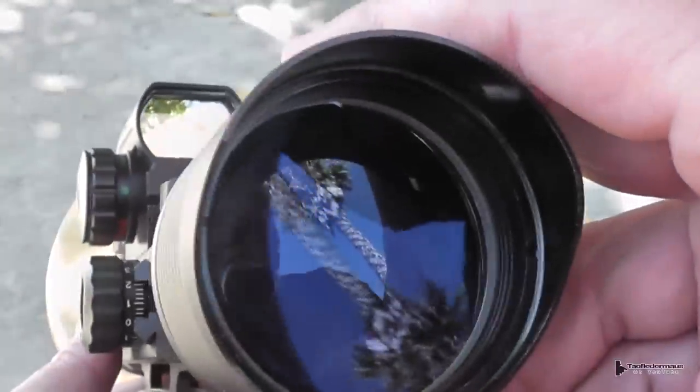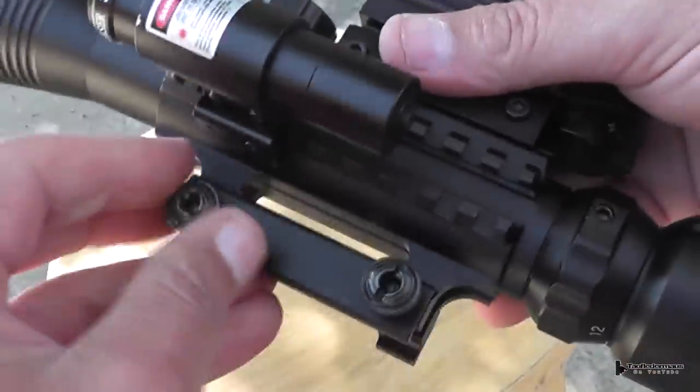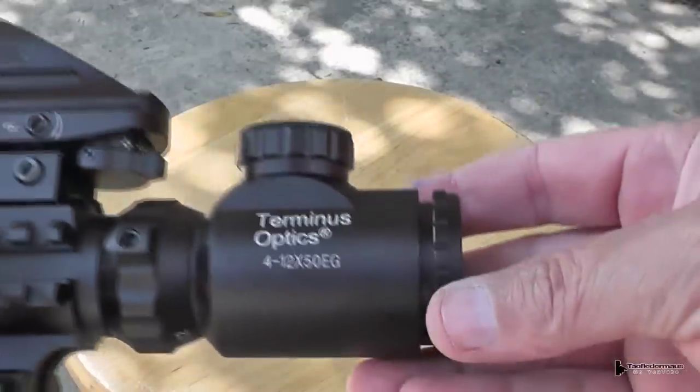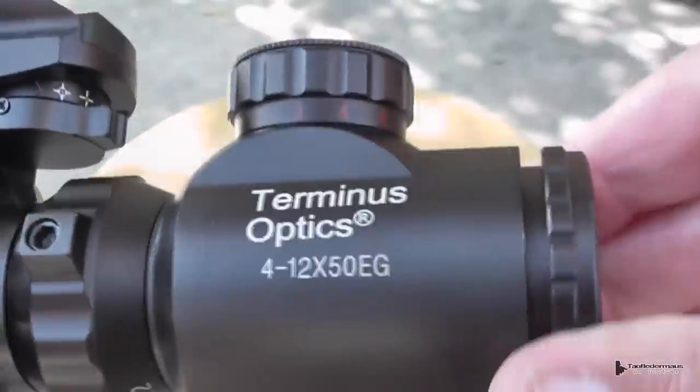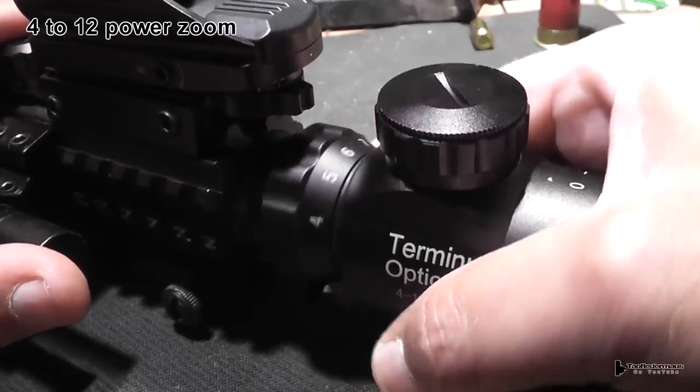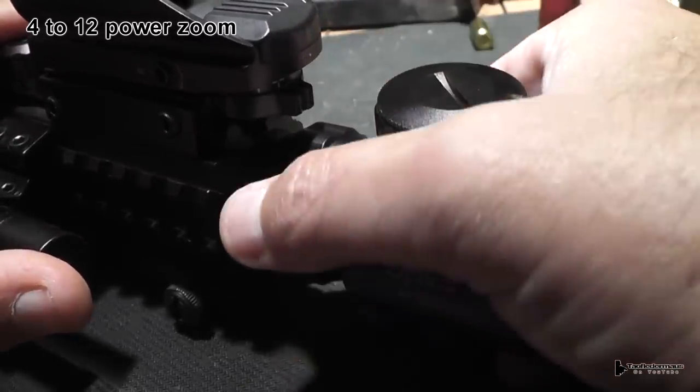Rather than using scope rings, the mount is actually part of the scope — it's all forged together, so it's a very solid design. This scope has adjustable zoom from 4 to 12 power, and looking down the scope we can see how that actually looks.